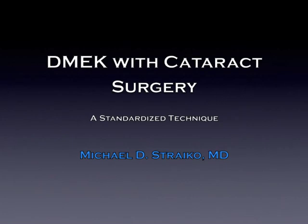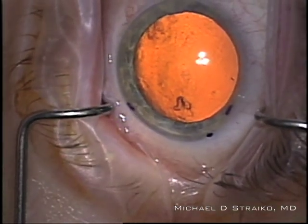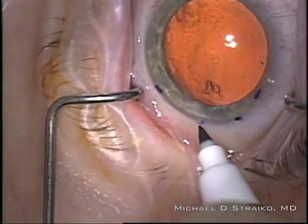Hi, this is Mike Stryko with the Devers Eye Institute in Portland, Oregon. I wanted to share with you two cases of DMEC, or Descemet Membrane Endothelial Keratoplasty Surgery, combined with cataract surgery. Both cases highlight slightly different aspects of the surgery.